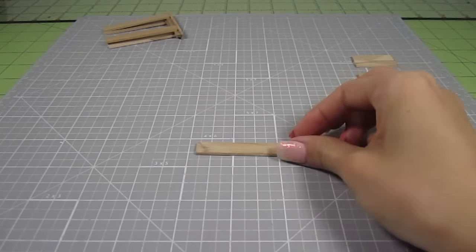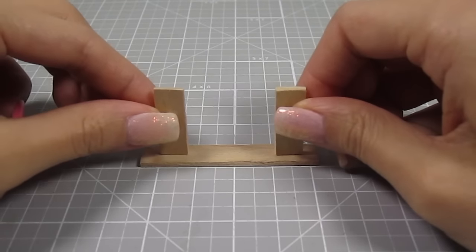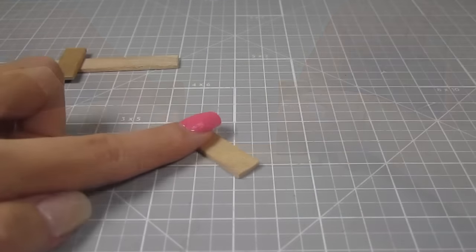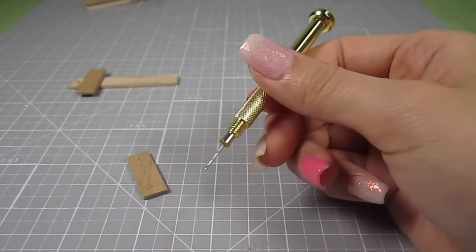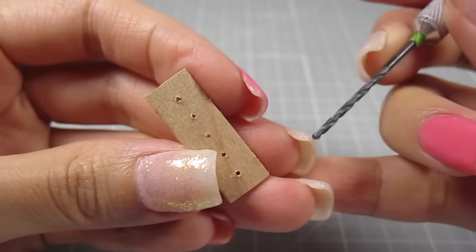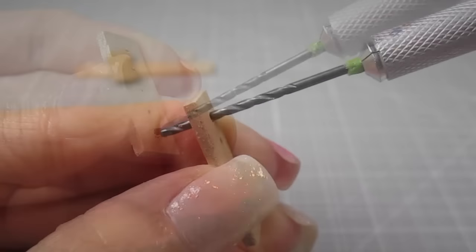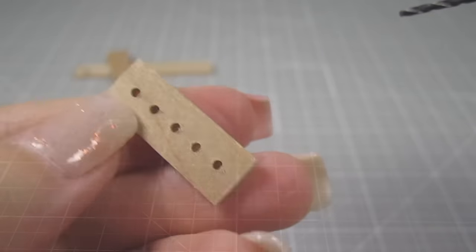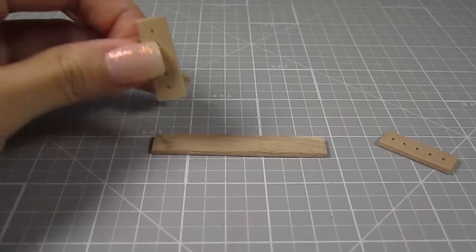Now take the last 2.25 inch piece and the 2 one-inch pieces. We'll be gluing these small lengths on top of the long one. But before we do that, let's drill some holes into these little guys. I first draw 5 dots and then use a tiny drill to go through the wood. These holes are pretty small so I go in with a bigger drill to widen the holes. That's better. Do this for both of the 1 inch pieces.